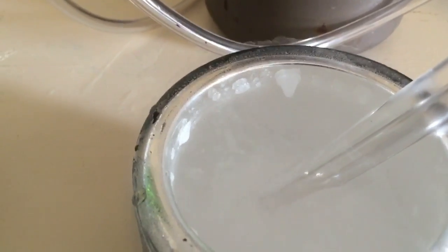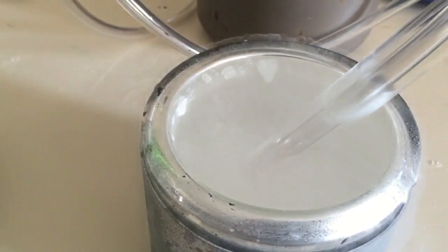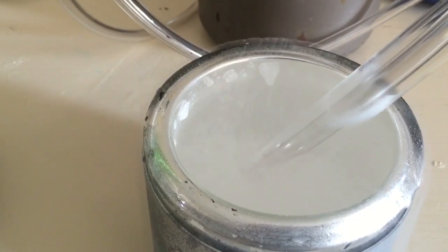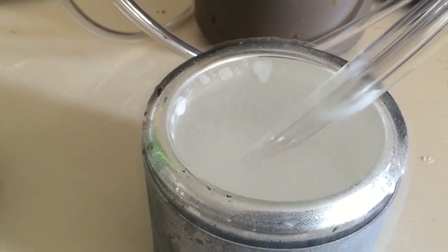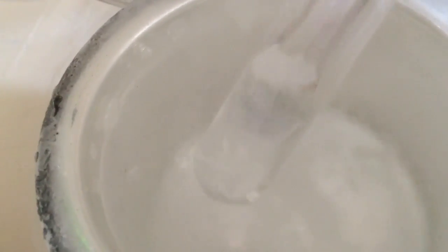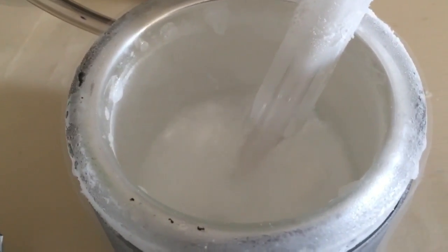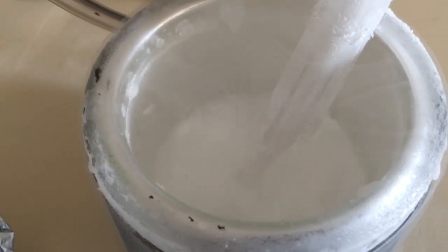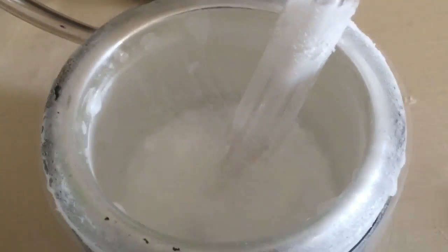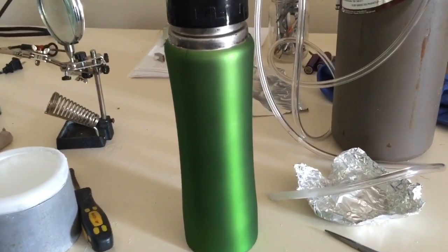We've got some good positive pressure going here and we're already getting some liquid argon. We'll let this keep going for a little bit until that tube has a decent amount of liquid argon. We're going to have another attempt at freezing it by putting it in the dewar and leaving it in there for some time, since I couldn't demonstrate it that well on the first try. We're going to pour this liquid nitrogen back and grab that tube and put it in the nitrogen. Okay, I just transferred it into the dewar and we're going to leave it in there and check it periodically.